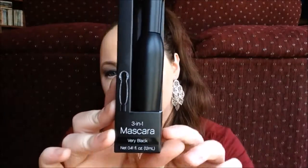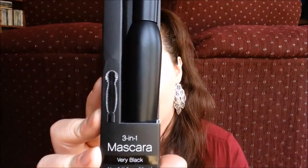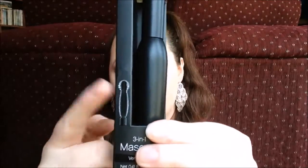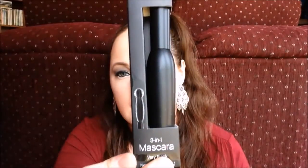The first thing that I have in the box is a 3-in-1 mascara in the shade Very Black. I love the look of this wand. I just tried this type of wand from another company recently and I really liked it, so when I saw this I definitely wanted to give it a try. I always use the color Very Black.